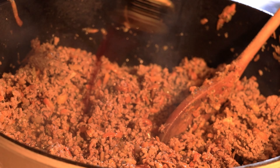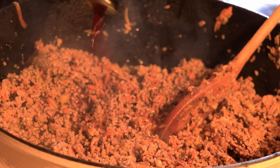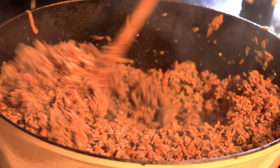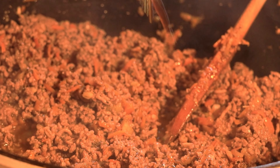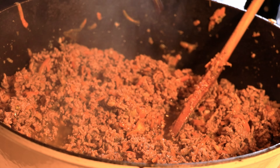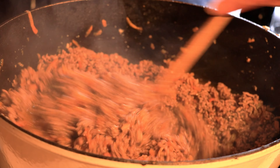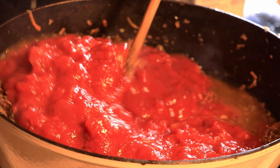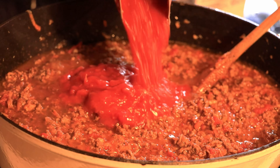The meat is getting ready. Time to add salt and pepper. Start with one teaspoon of salt and about one to two tablespoons of pepper. We can always add more later during the final tasting. Pepper is great because it keeps away the smell of the meat and brings a fresh aroma to the food.